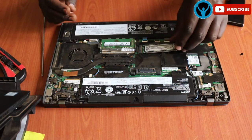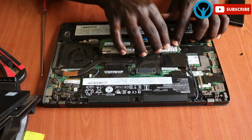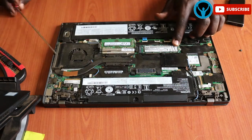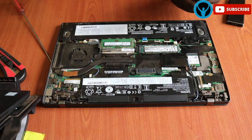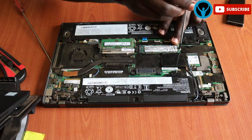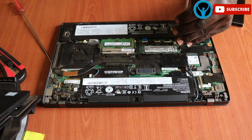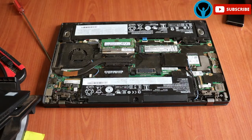I'll get my new drive and put it back — put the new one in place. Then I'll get my screw back and attach it. I will tighten the screw, then get the cover back.